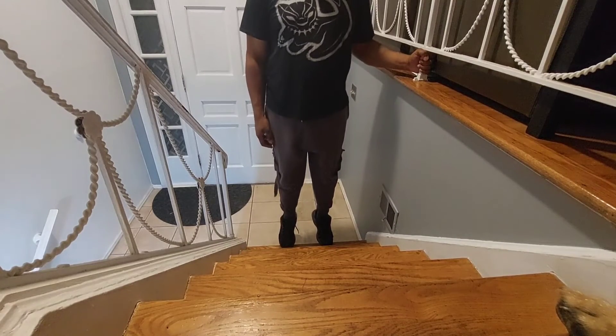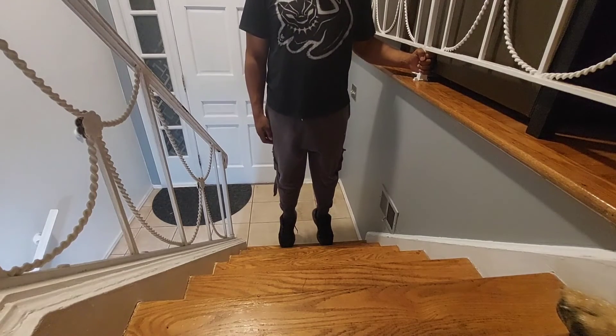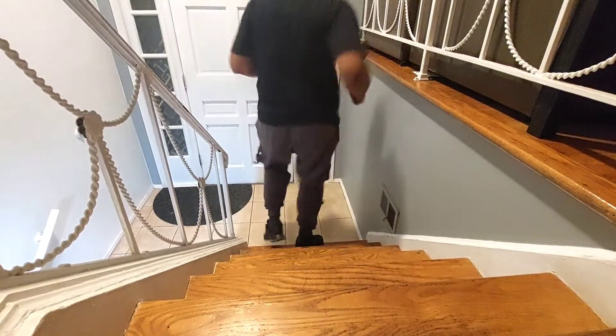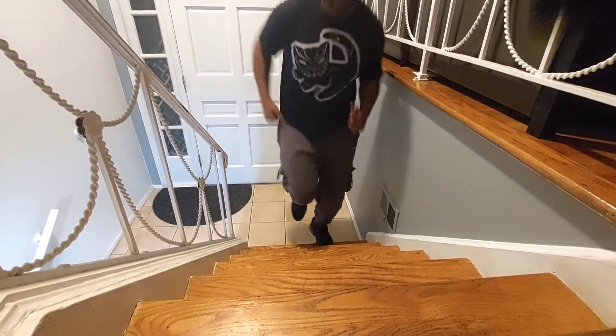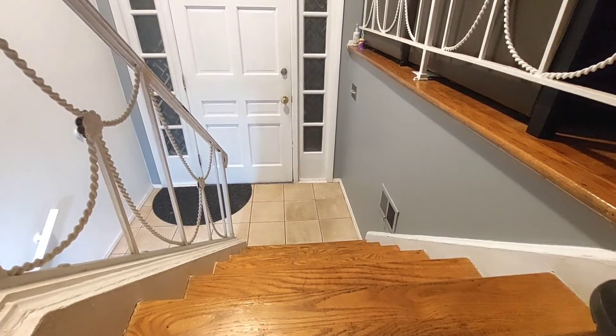One good thing about living in a house is there are stairs everywhere. I'm using them to get a good stretch on my calf raises, but you can easily use the stairs for push-ups, or running up and down for cardio. The goal is to be creative and come up with ways to stay in your house and have a smaller carbon footprint.